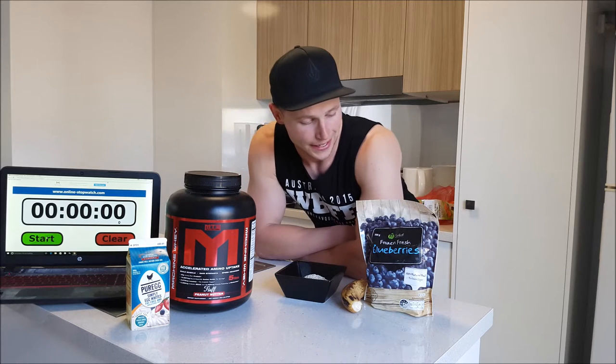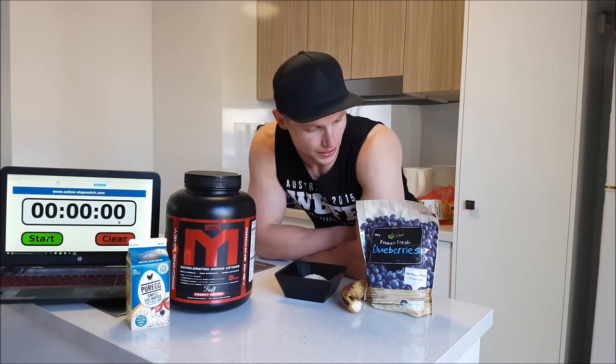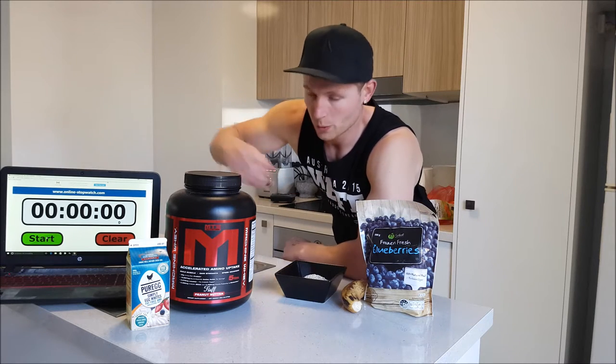Welcome back to the kitchen. We're back for some more fun it seems. Today's video is going to be a really nice and easy, very very quick — as you can tell by the title. We've got the stopwatch here. We're going for my all-time favorite post-workout smoothie for gains, in less than 60 seconds.